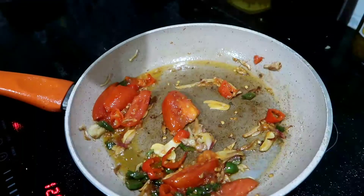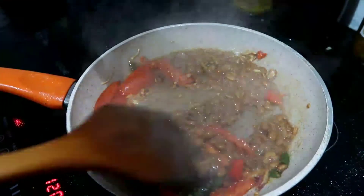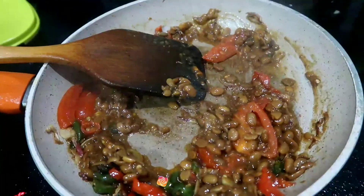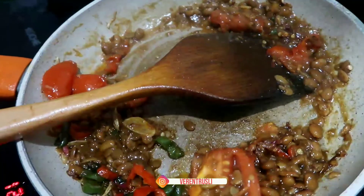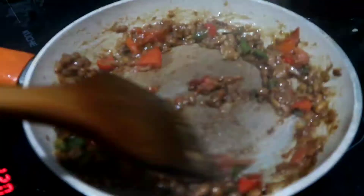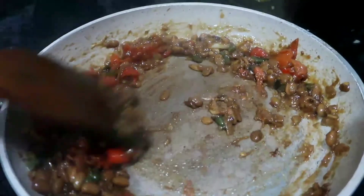Jadi kita tuangkan kecapnya. Kita tuangkan sedikit gula, kira-kira setengah sendok teh. Tuangkan garam sedikit aja. Kalau kamu pakai garam juga nggak apa-apa ya. Kita tuangkan kaldu ayamnya sedikit. Kita aduk-aduk sampai semua tercampur rata dan udah selesai deh.